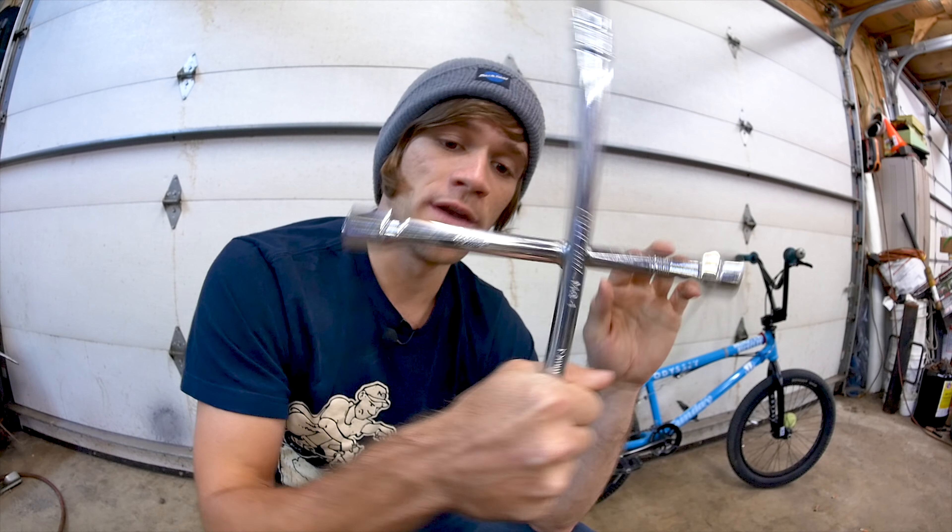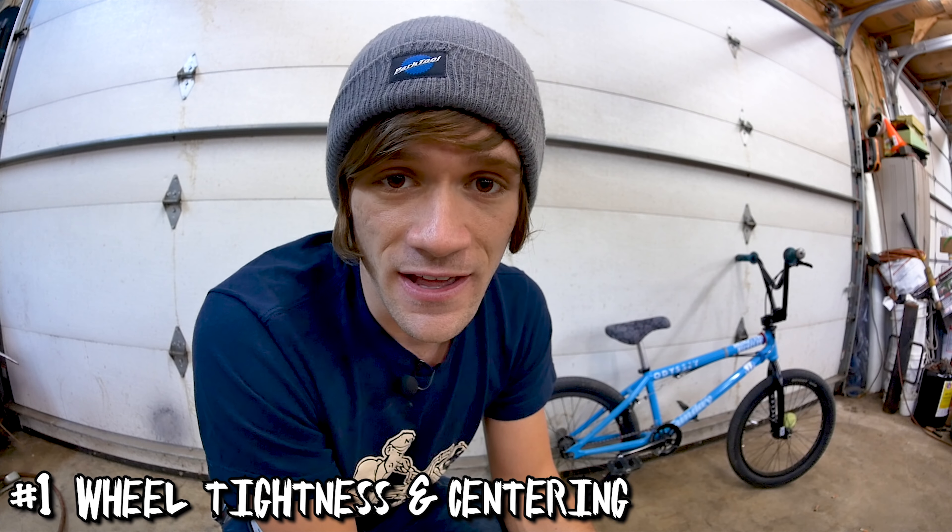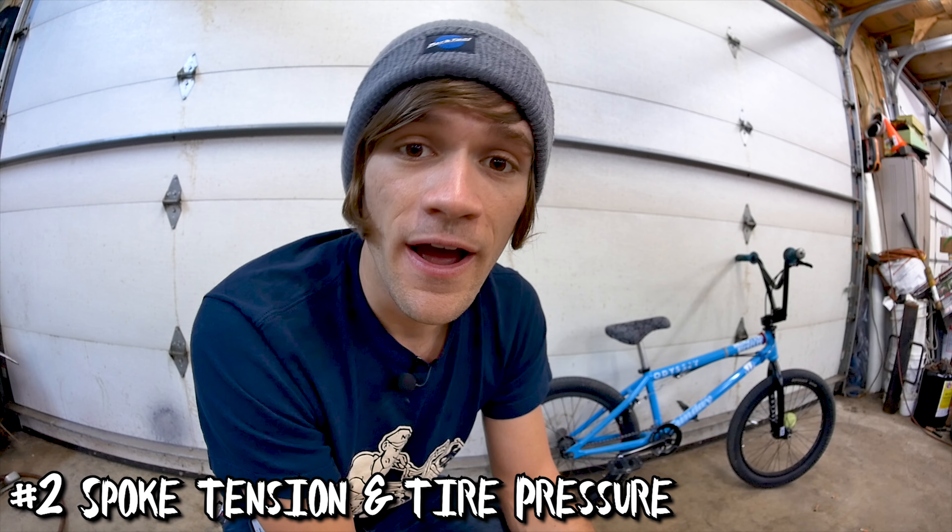First we're going to go through this entire list and everything that you need to check, and then we're gonna do it and see if we can actually get this done in under one minute like Montana Ricky claims. The first thing is to grab a bike, flip it upside down, and move to the back wheel. Grab whatever method you use for tightening your back wheel — I recommend the Park Tool MQ1 — and make sure that whether it's a male or female axle, it's both tight and centered in the frame.